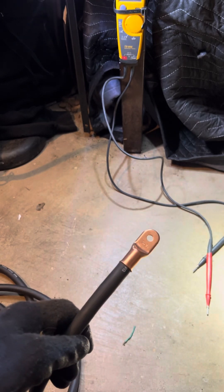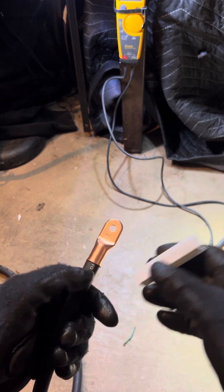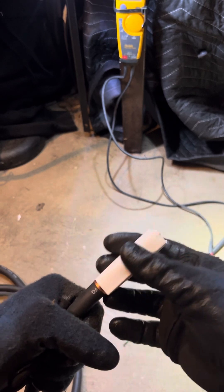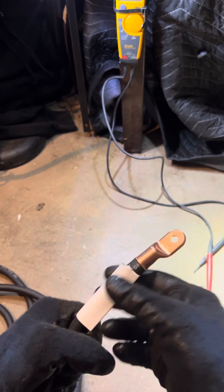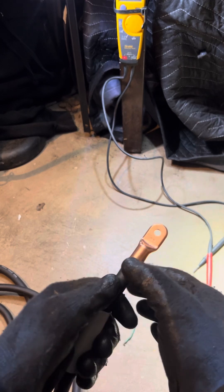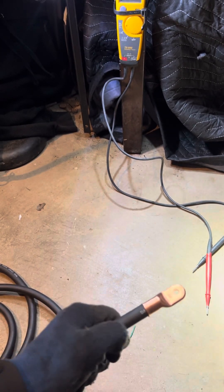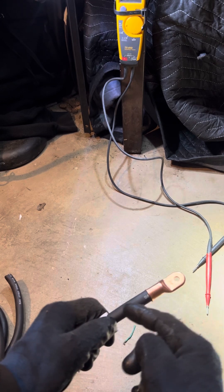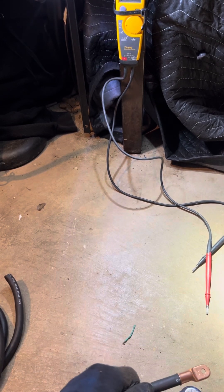You want to put your piece of heat shrink through — probably should have done that first, but it's okay. I don't like to be cheap with the heat shrink, just use a good amount to cover this and a little bit past it. Then from here...